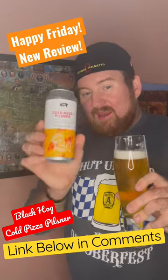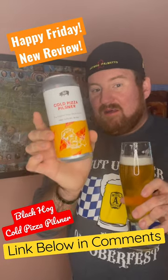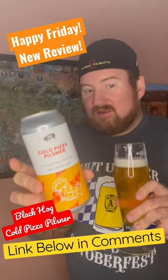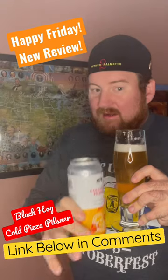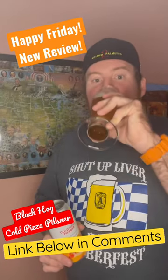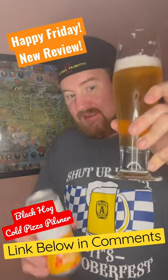If you're curious what I thought of the very traditional style Cold Pizza variety of Black Hog Brewing Company's pilsner, work your way down to the comments — there's a link right there, you click that, you watch the whole review, and you can let me know what you think. Cheers friends, enjoy!